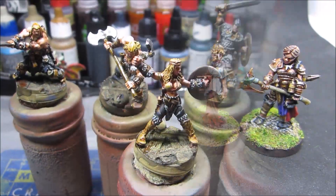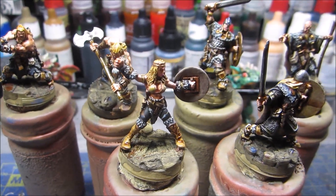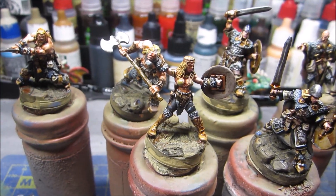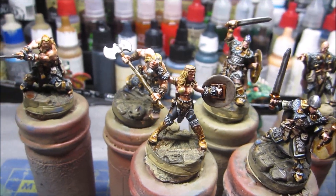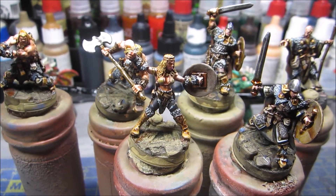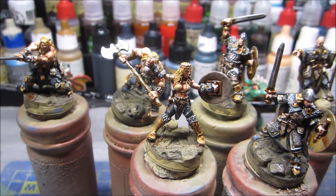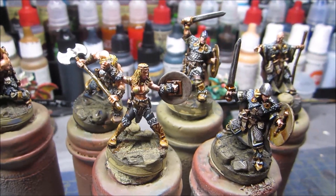Moving on from the Bronze Age to the Iron Age, we have these Viking characters from Red Box Minis. As you can see, there's quite a lot done on them — I would call these at least 75% done, if not in some cases 85% — very, very close to being finished. They will definitely be done by next week, so I'm promising a minimum of six finished miniatures by next Monday.